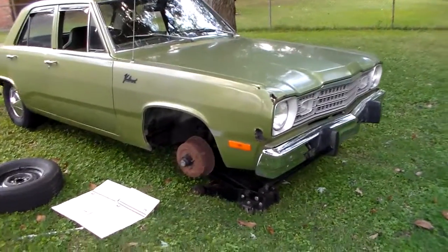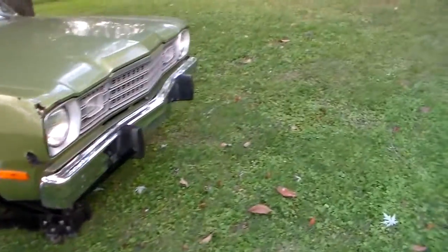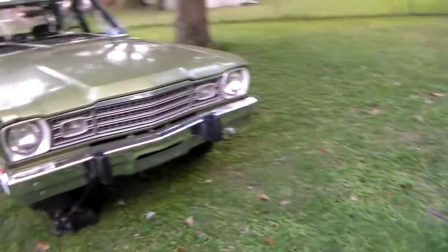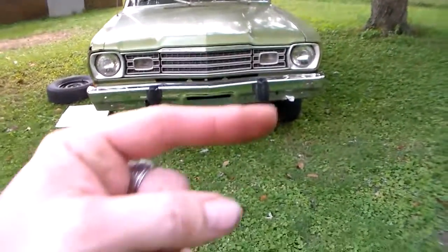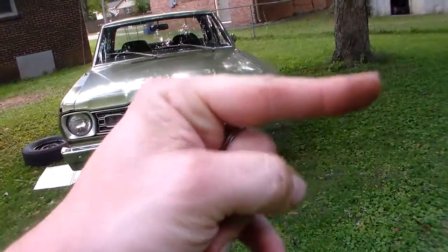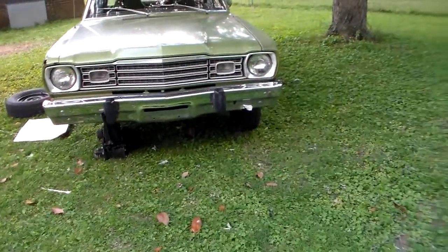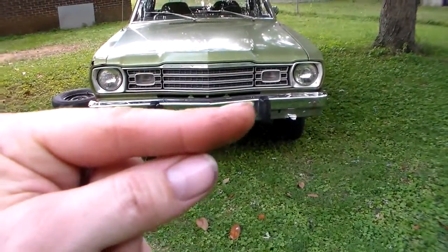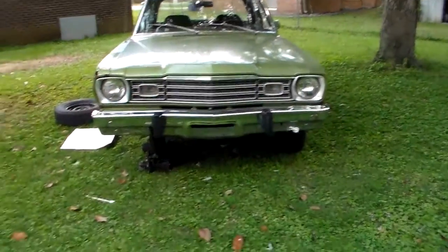The brakes work well for the most part, except that it has a tendency to pull when you put the brakes on. In other words, when you put the brakes on, the car tries to go this way — it tries to pull to the left. And even at slow speeds, a couple, three miles an hour, you can touch the brakes and you'll see the steering wheel kind of turn, and it still tries to go this way.